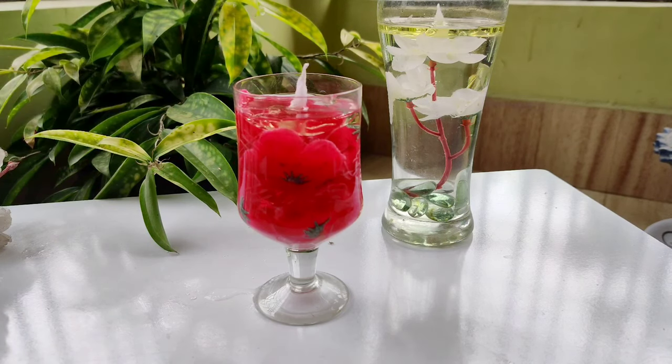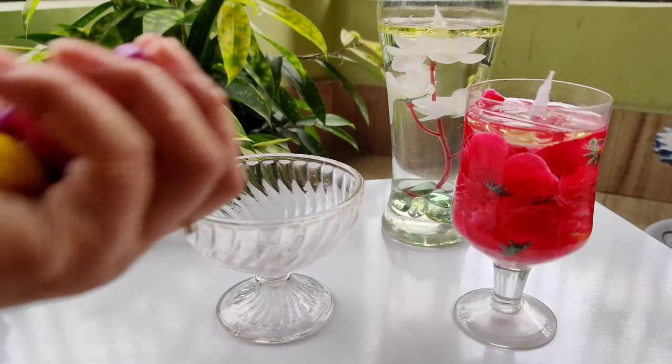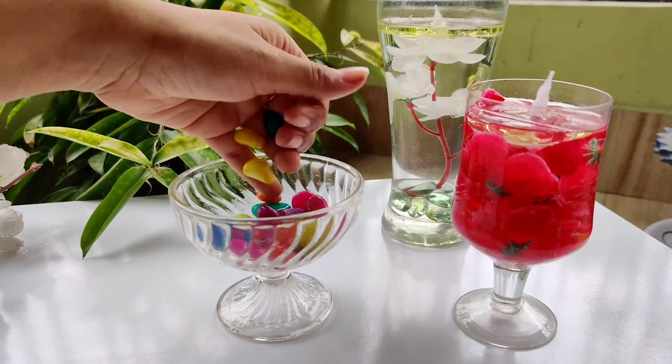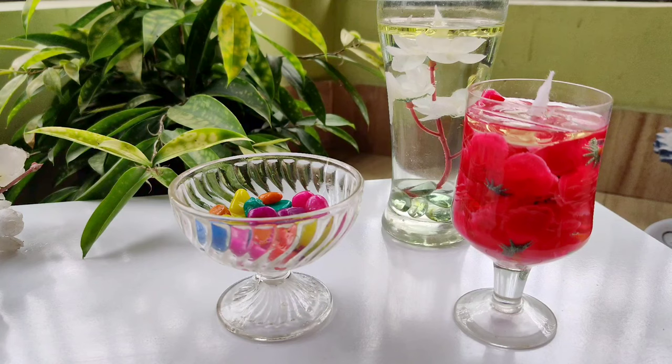Our second project is also ready. For the third candle, I am using these colourful little stones. Put them inside and pour some water.